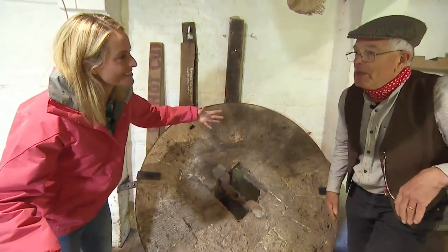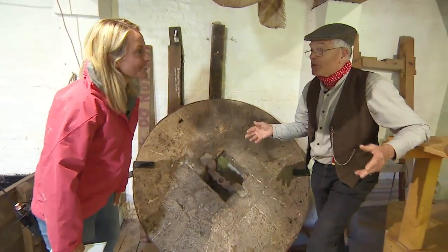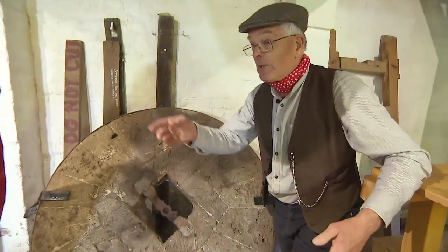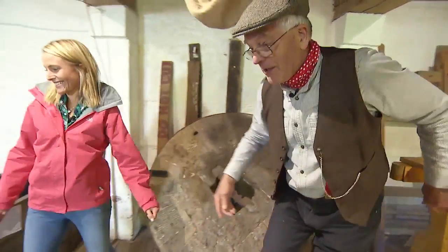So how do you power these? About 2,000 years ago, people worked out you could use water power to do it. We've got a water wheel over here — can we go and have a look? Yeah, let's take a look.